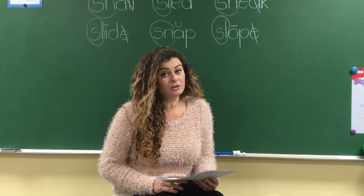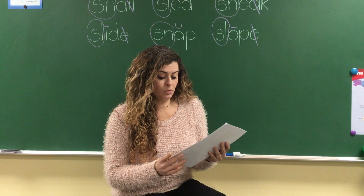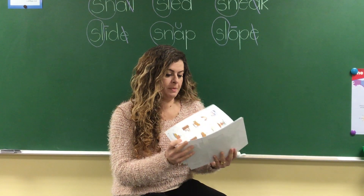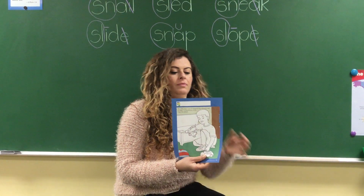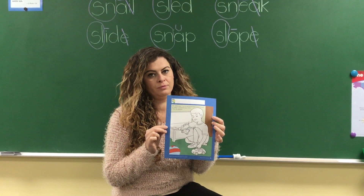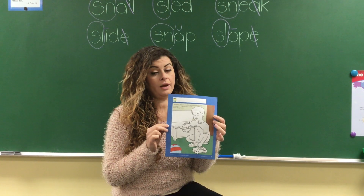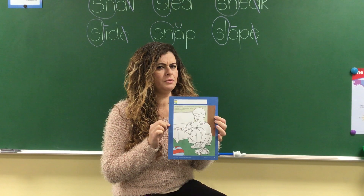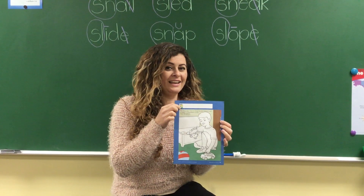Adorable ones, you have some work to do! First, I need you to take this paper out. Go ahead, I'll wait for you. Got it? Awesome! The first thing that you do — yes, exactly — write your names.